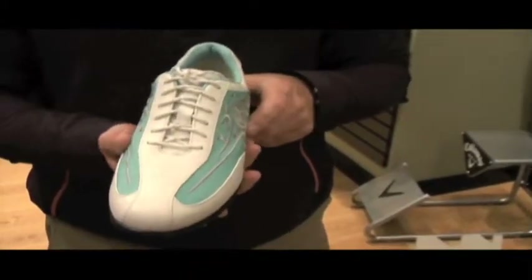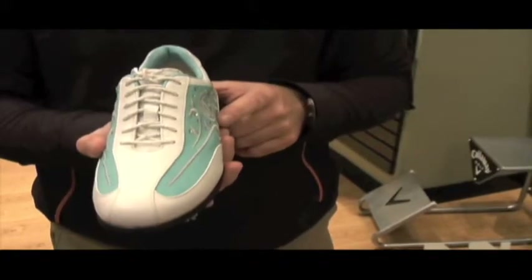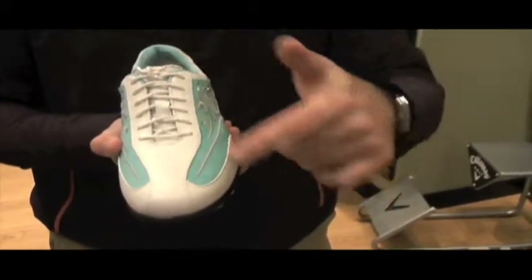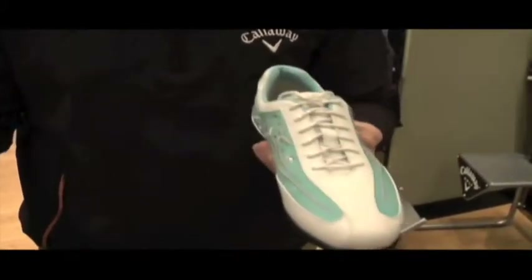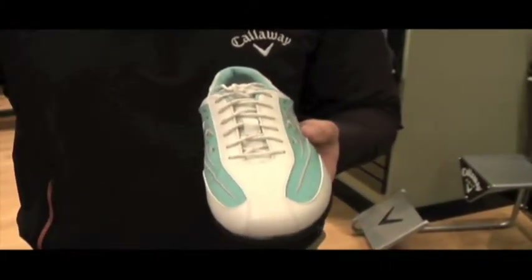What's important to most golfers is moisture management, which comes within most of our footwear including the Brocade. The lining around the shoe contains moisture wicking technology, keeping the foot very dry during wet conditions and, in very hot conditions, letting it breathe.